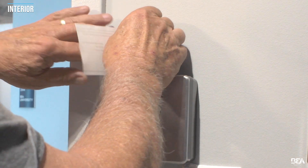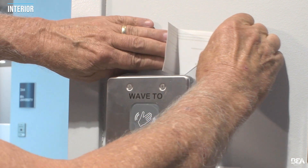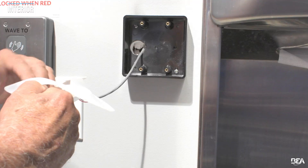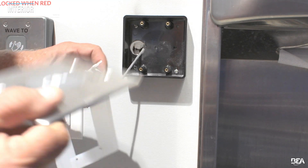Apply the wall decals above the wave-to-lock actuator if necessary or if required. Repeat the steps for the wave-to-open actuator.